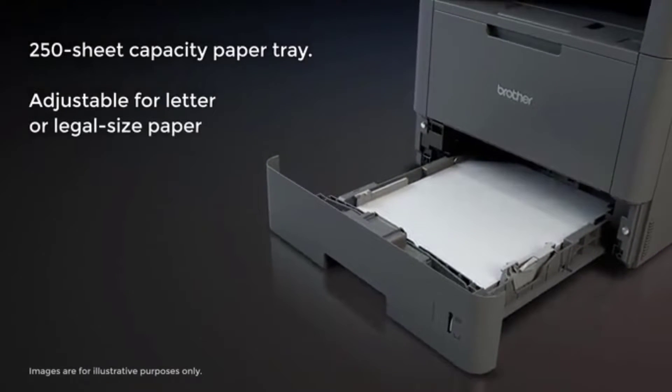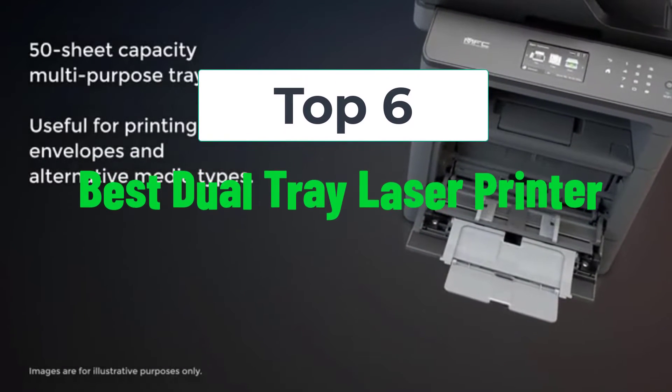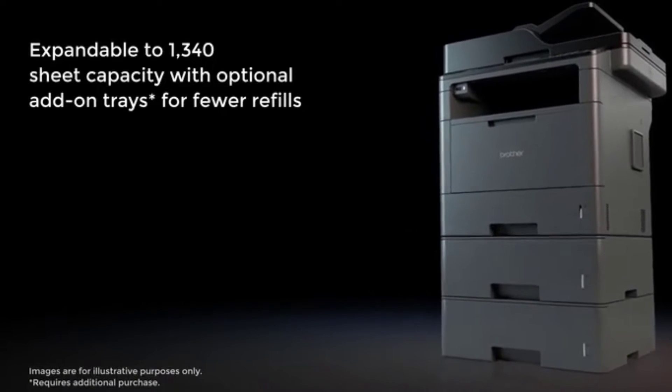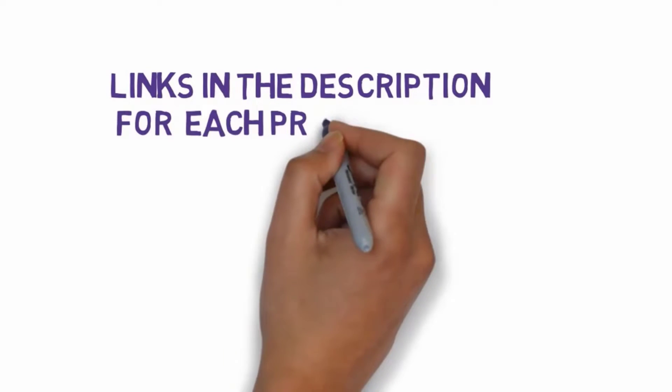Welcome to my video. Today I will help you choose the six best dual tray laser printers on the market. I have made this list based on my personal research, trying to rank them based on price, quality, and more. I've included links in the description, so make sure you check those out to see which one is in your budget range.